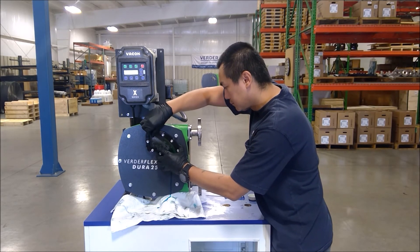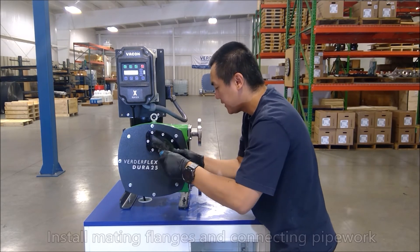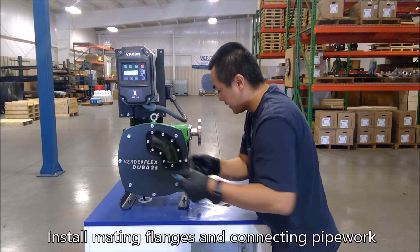Reinstall the fill port cap or inspection window and reassemble mating flanges and connecting pipework.